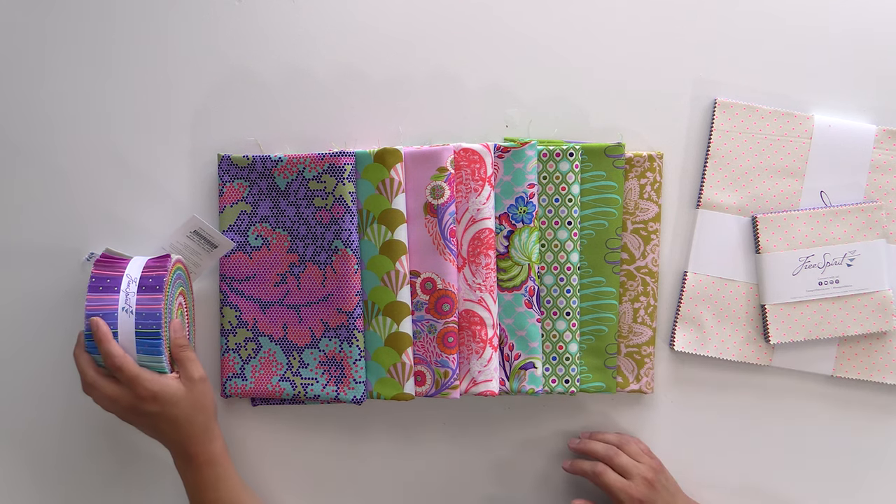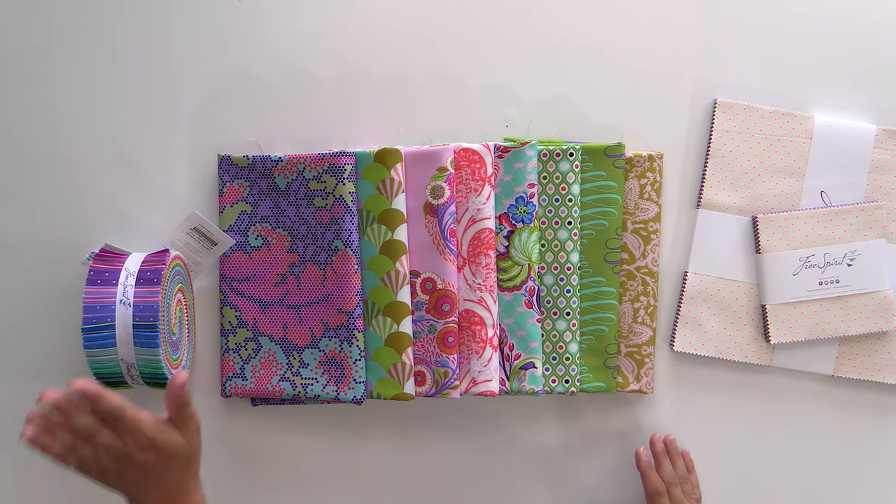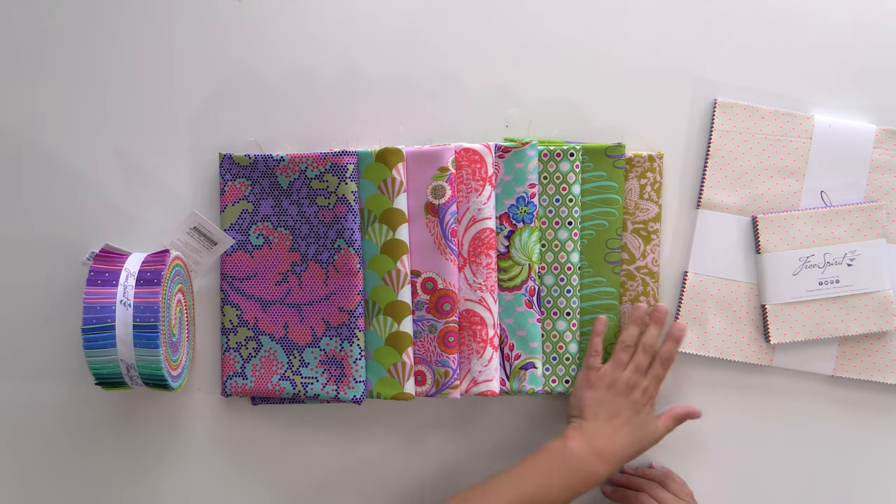Every time I call it a five and ten inch charm pack and a two and a half inch strip roll, everyone says I made a mistake — those are layer cakes and jelly rolls. Technically, they are only a layer cake and a jelly roll if Moda manufactures them. They have trademarked those terms, so none of the other fabric manufacturers are allowed to call their ten-inch charm packs layer cakes, or their two and a half inch strip rolls jelly rolls. I know we all call them that in the sewing world, but I did not make a mistake. We have a few of them left, and it definitely works great with everything we have here.